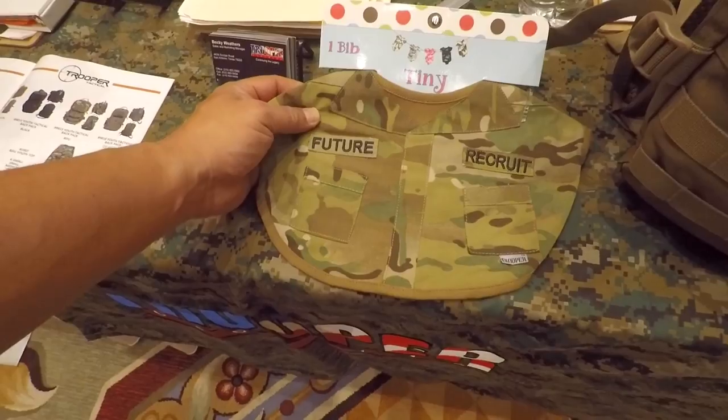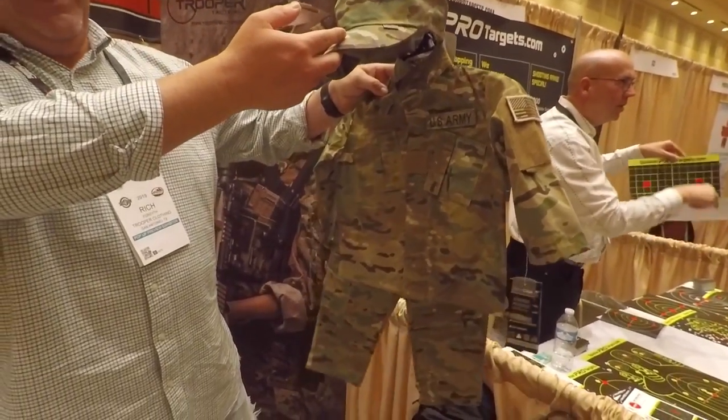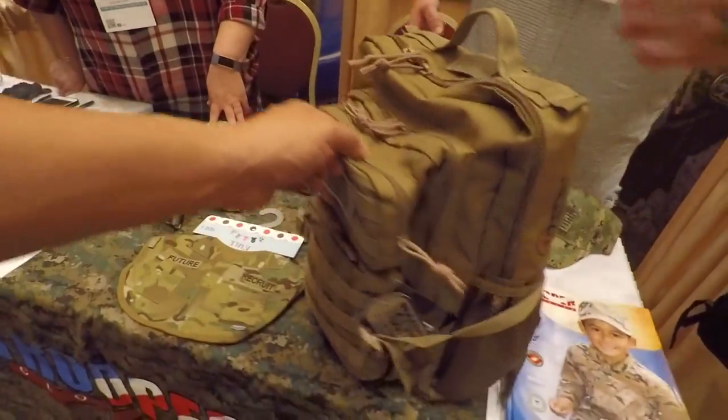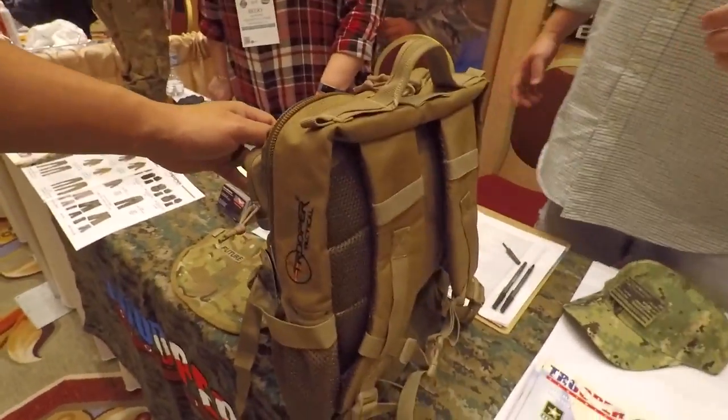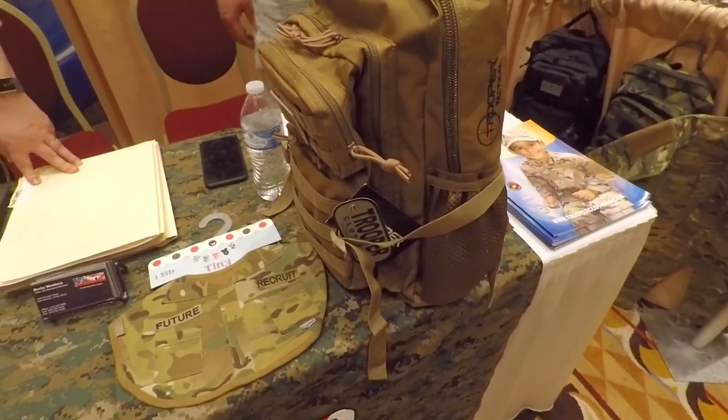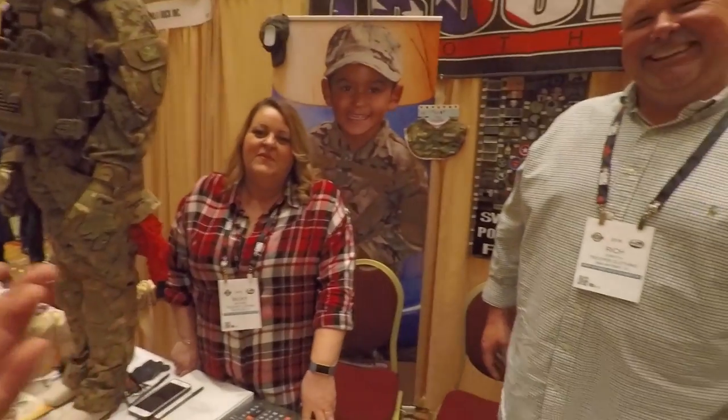Multi-cam onesies — we also have the multi-cam uniforms for the little guys. Even bags, and all our gear is scaled down, even down to the patches. That is the best school backpack ever. It's funny, my wife gives me a hard time because I buy my little baby camouflage stuff — she's a girl.